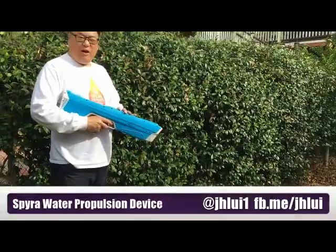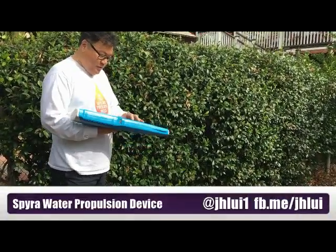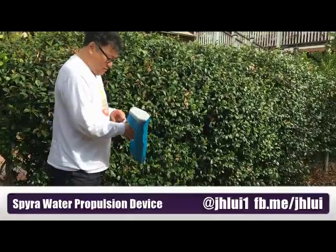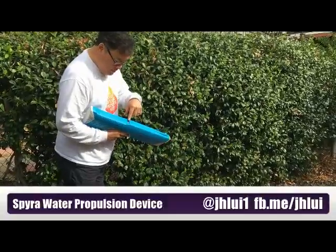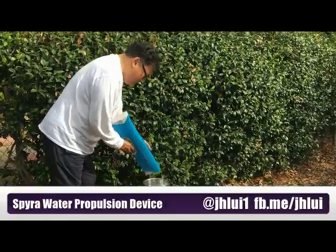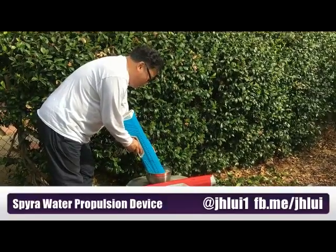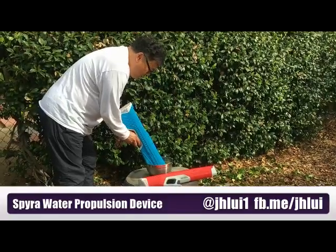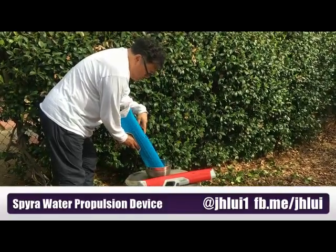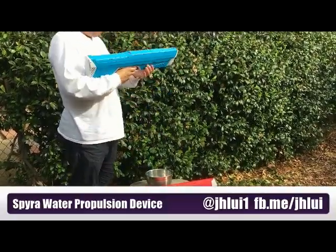They seem to take about a cup or so of water, maybe a pint at most. The power button's at the bottom — you just touch them to turn them on. The display indicates they're 0% filled, so you hold the thing inside the water and the display goes from 0% to 100%, which means it's full, and it automatically stops.